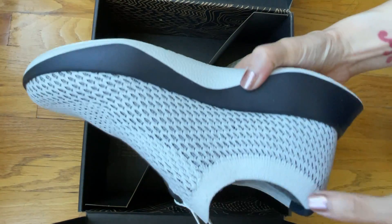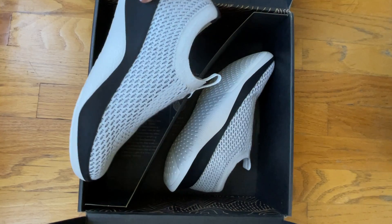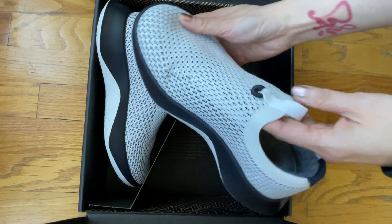I already have a pair of these from last year and I got them in sesame, and I love them so much that when these came back in I decided to get another pair. I think these look so cool.